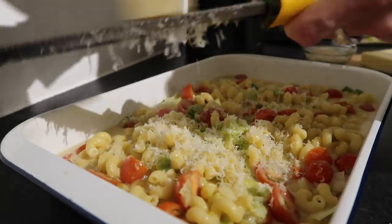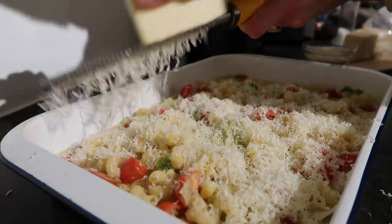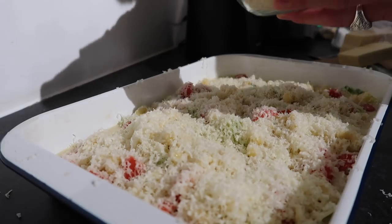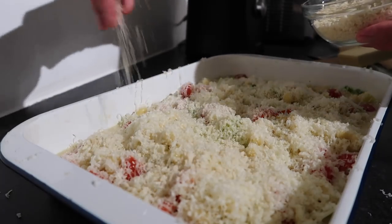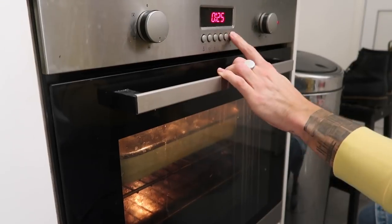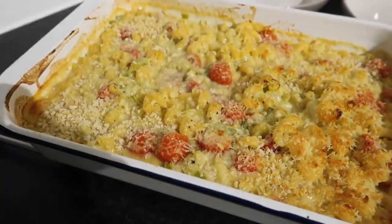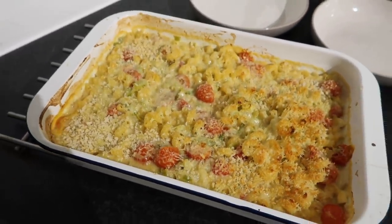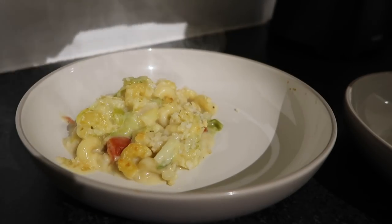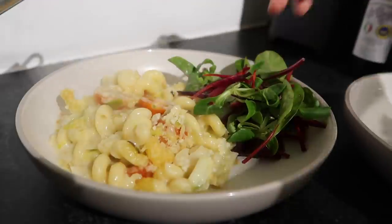Pour everything directly into a roasting tin — use a shallow dish so it goes nice and crispy. Top with cheddar cheese, loads of parmesan, and some panko breadcrumbs, sprinkling all that over evenly. Bake in a 200-degree oven for around 20 to 25 minutes until the top goes golden brown and crispy. Serve with a side salad and a little dash of balsamic vinegar — and that is your super easy roasted tomato and leek mac and cheese.